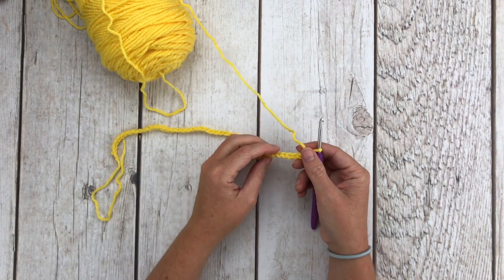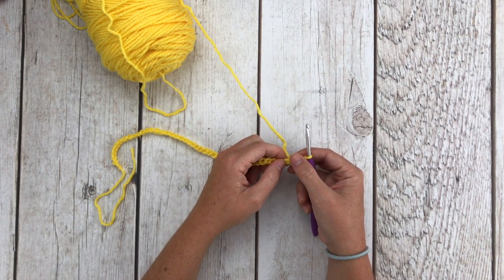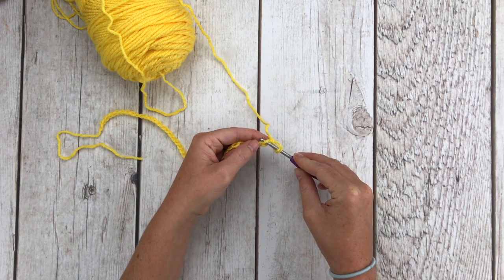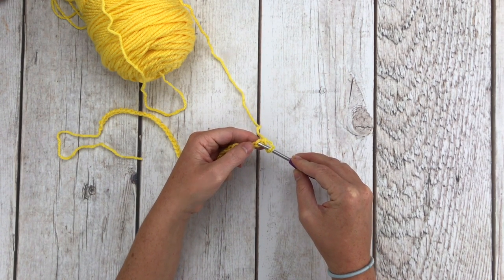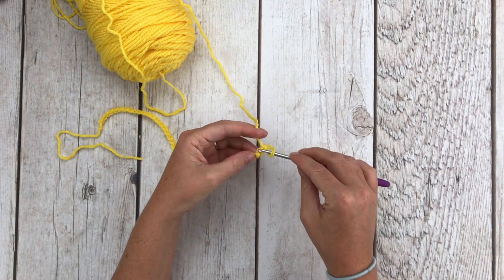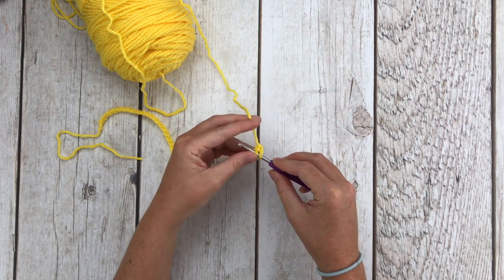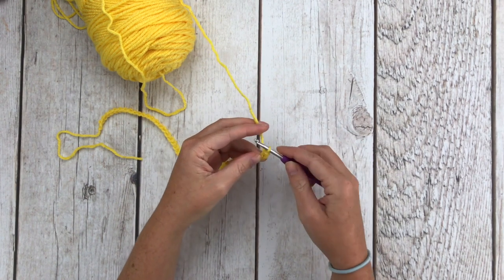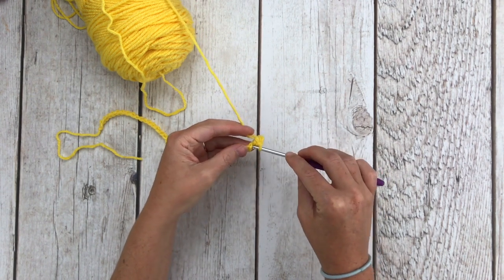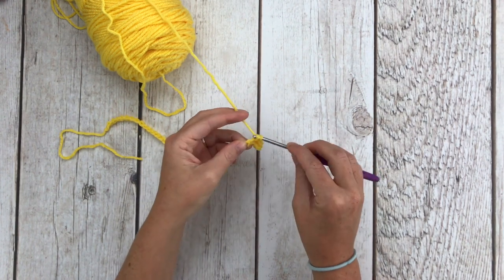For row one, the pattern says to skip the chain closest to your hook — that's this one — and starting in the next chain, single crochet 47 all the way down, but in the back bump. So normally we would go through the front and back loop, but we're going to crochet in the back bump. Turn this over, look at the back of your stitches, and that bump between the two stitches is where we insert our hook to place our single crochets, for a total of 47 single crochets.